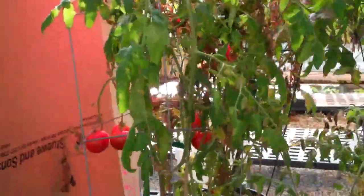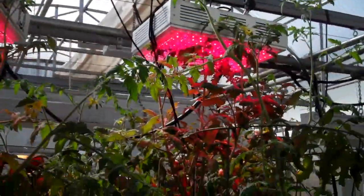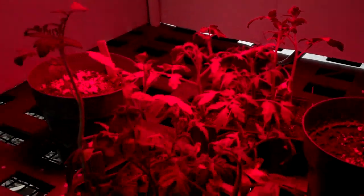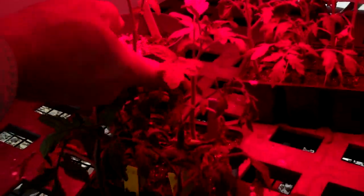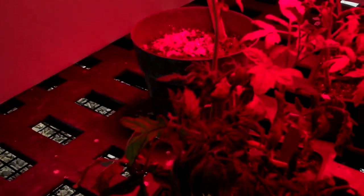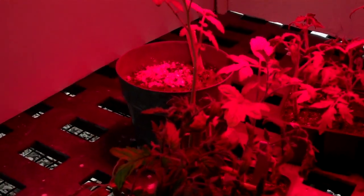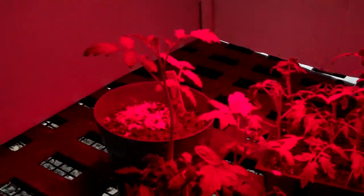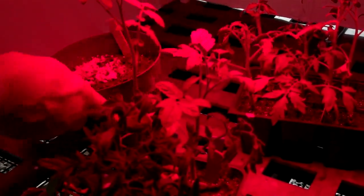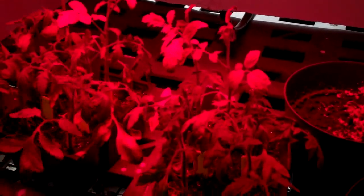The powdery mildew in the middle is crazy — it wasn't there two days ago. I came back yesterday and went, oh my gosh, it's all over again. So here's under the red-blue light — look at the difference in the Hawaiian tomatoes, the height. That is amazing. So underneath the red and the blue, it's creating more photosynthesis in the Hawaiians. The VF36s are about the same, but for some reason the Hawaiian tomatoes under this lighting are two inches higher.